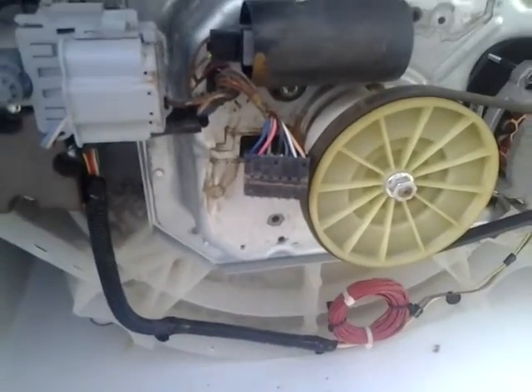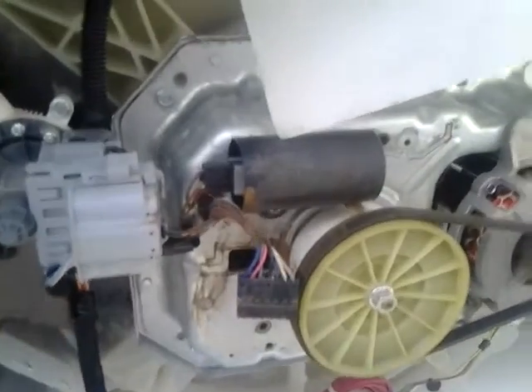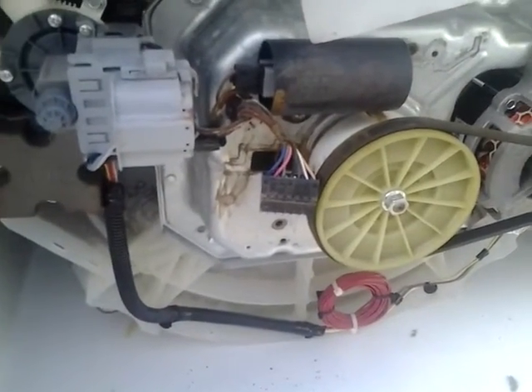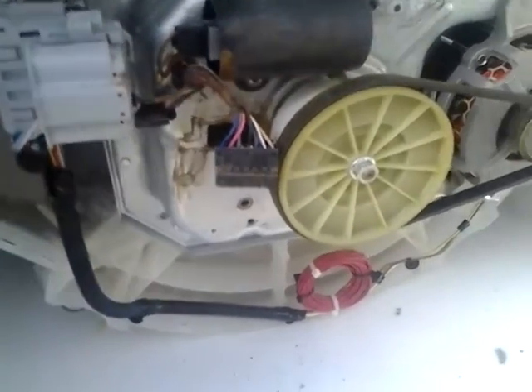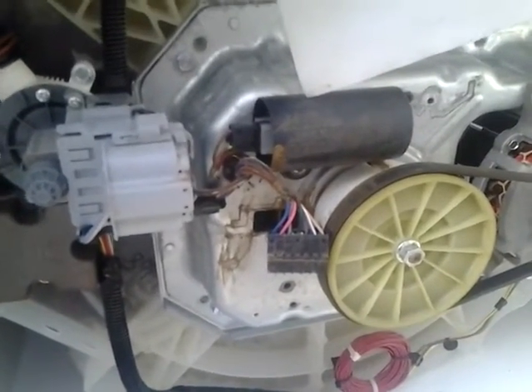Hi, this is Kerry and I'm working on a vertical modular washer. It's some kind of a RuPaul brand. The people were saying that it just wasn't spinning fast enough. I tried getting some fault codes, but it wasn't even registering.